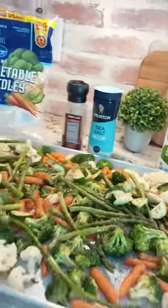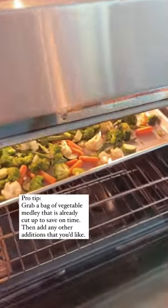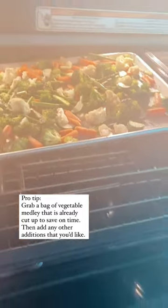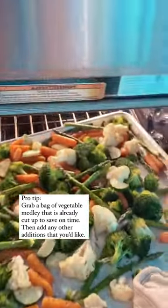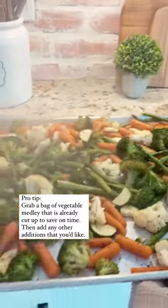While that's marinating, we're going to get the veggies ready. Pro tip: use a bag of vegetable medley instead of cutting up the veggies yourself — it's such a huge time saver. I did add some asparagus and zucchini, but you could add any veggies that you like.